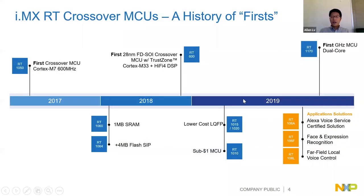We have many firsts from the RT family. In 2017, the first RT was the RT1050 - the first crossover MCU to reach 600 MHz, breaking the speed record for MCUs. Then in 2018, we introduced the RT600 - the first 28nm FD-SOI crossover MCU, with an M33 core and Hi-Fi 4 DSP.